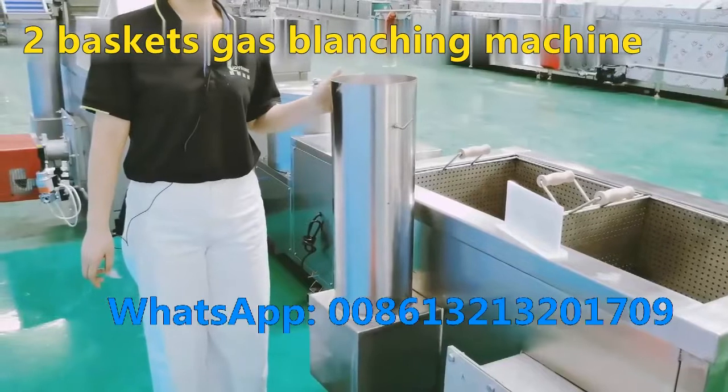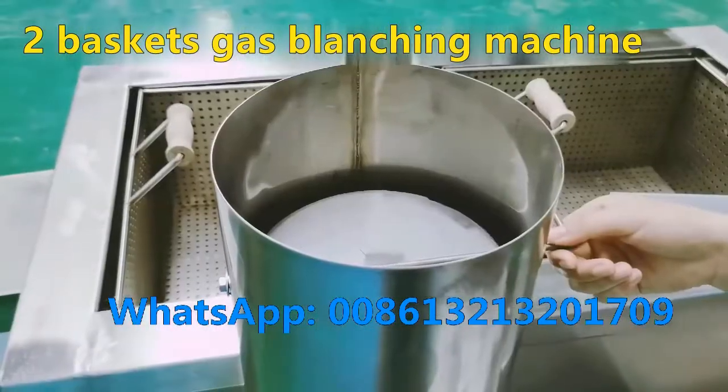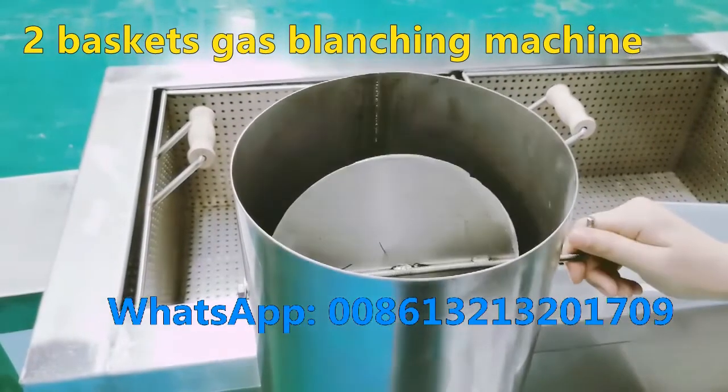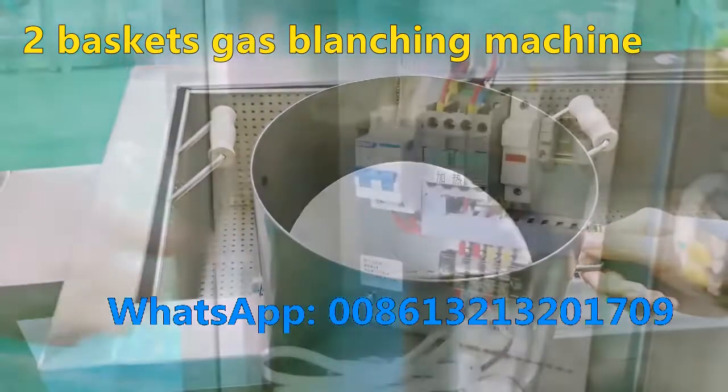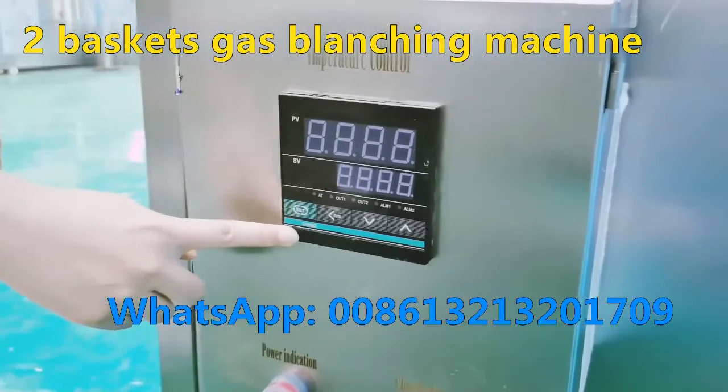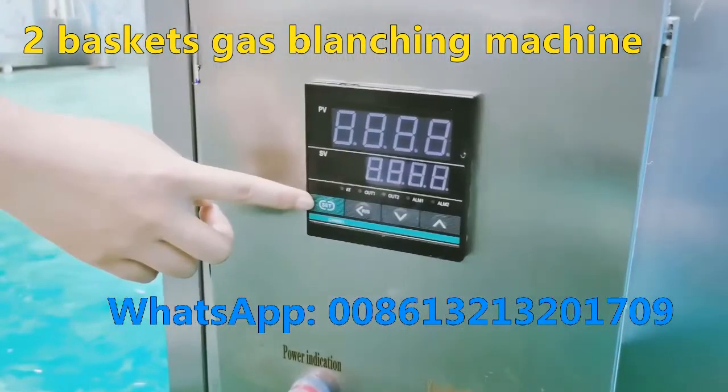This is the chimney. If the power is bigger, open it like this. If smaller, adjust like this. Connect the main cable here, and then set the temperature here.